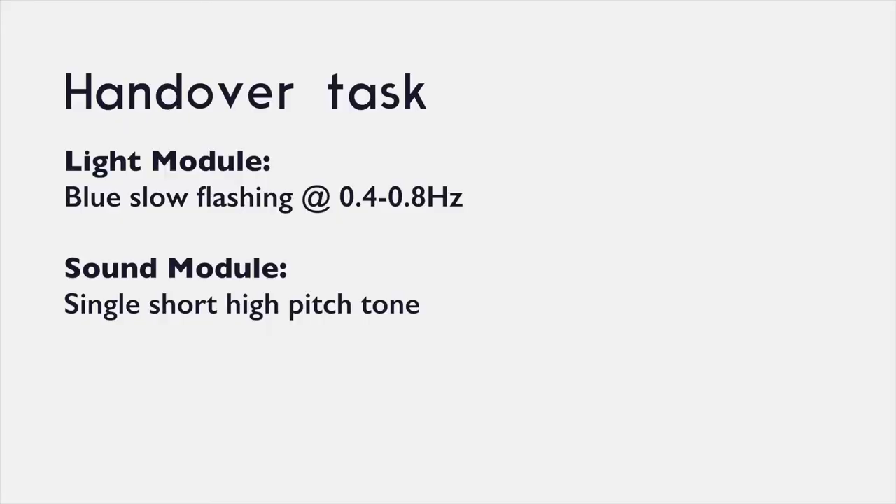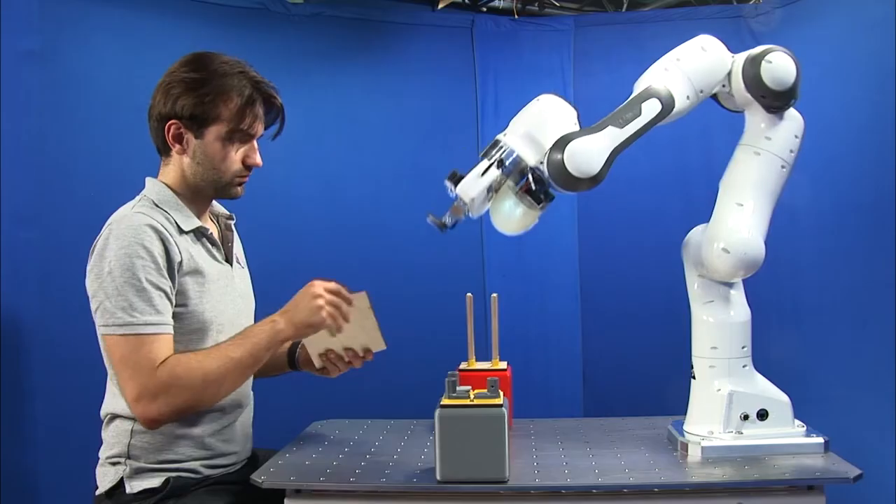Next, the robot will hand over a task to the worker and prompt him to take a piece from the gripper. The light will flash blue and the sound module will play a short high-pitched tone.